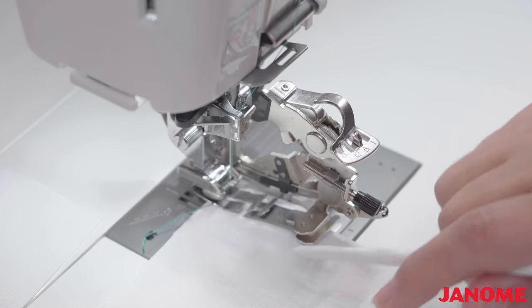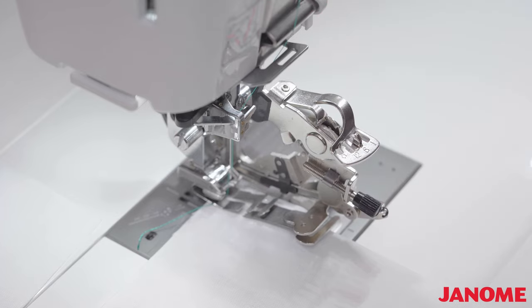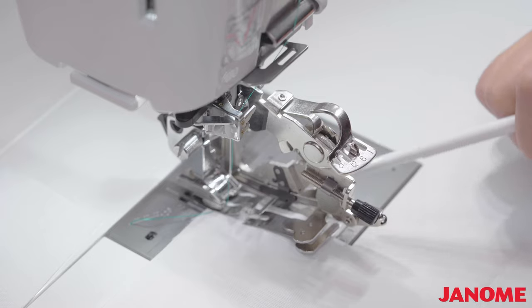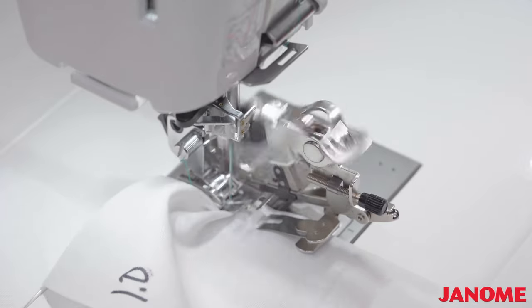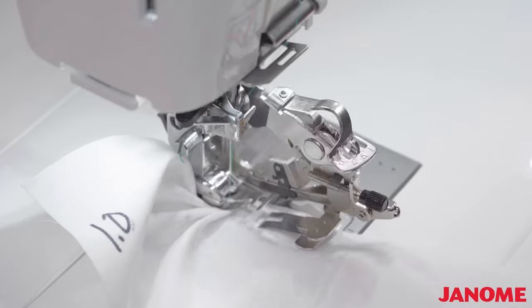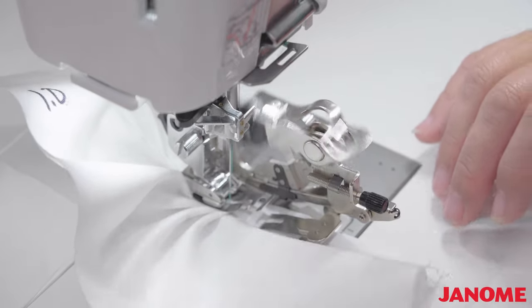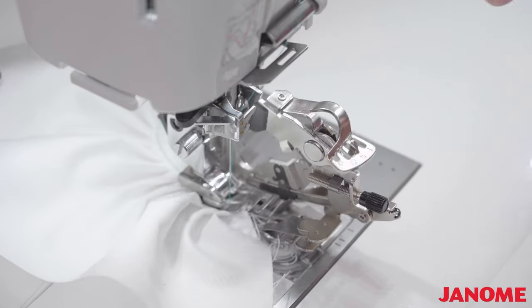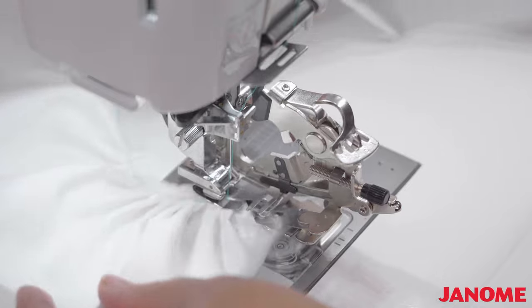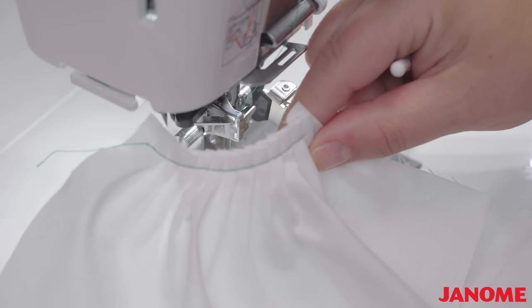My foot is up — you may want to use a stiletto or something to help get the fabric underneath where your needle will start. Make sure to double-check that your foot is lowered, because it is really easy to mistake that it is lower when it is up. Now I'm going to show you what a difference making that stitch length change makes. All I'm doing is guiding my fabric — you really want to let the machine and the foot do the majority of the work. And you're already seeing such a big difference — here we are at 1.0 in comparison to 2.4.